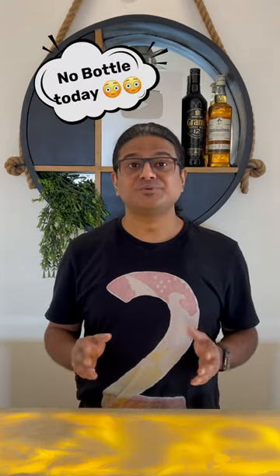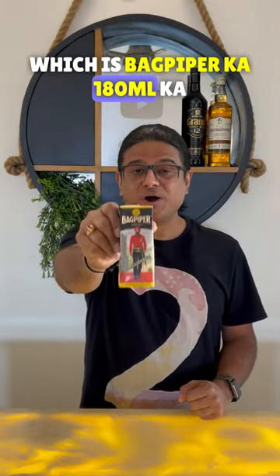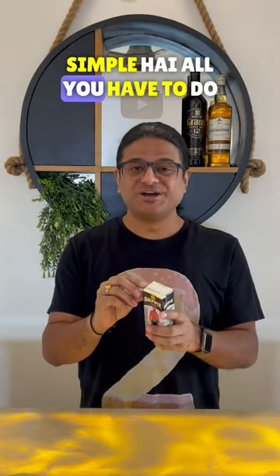Hi! 21 Day Whiskey Challenge, today is Day 15. If you are thinking that I don't have a bottle or glass — the reality is that I don't have any bottle today. Because today I have this, which is Bec Piper 180ml Tetra Pack. So it is very simple, all you have to do is open it here.